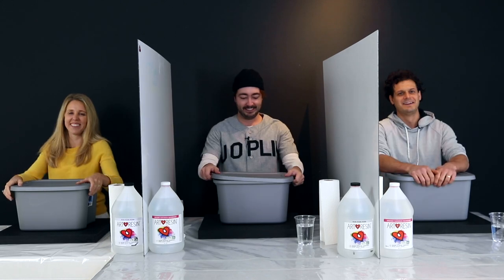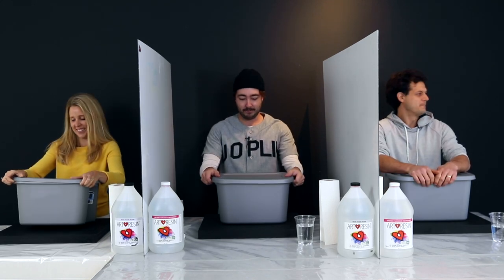Are you ready? Yes! Here we go. On the count of three, open your bins. One, two, three!